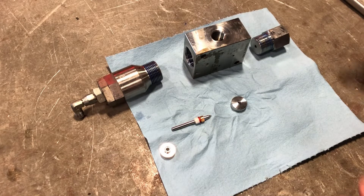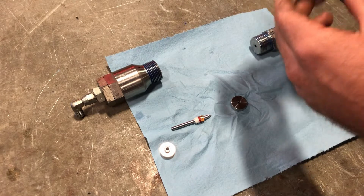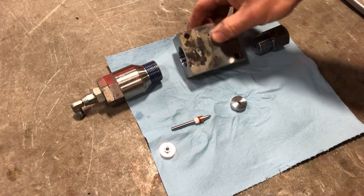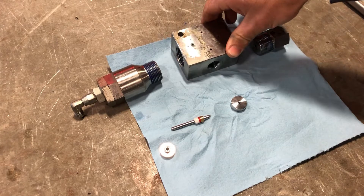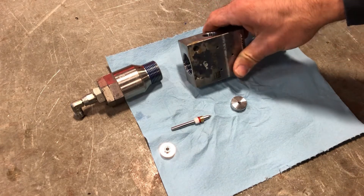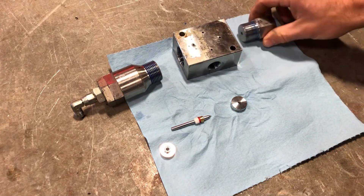This is our bleed down valve block and assembly components for the 87k pump — this is a flow water jet. If you have an 87k pump, whether it's a 50 horse or a 100 horse, this is what your assembly is going to look like.